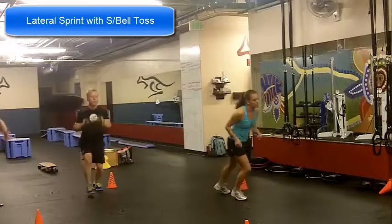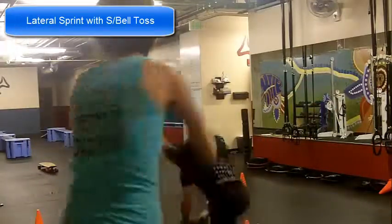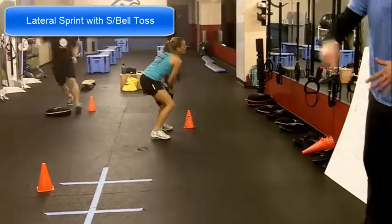Right now I've got Katie. She's doing the regular version of it. She is squatting and as she stands up, she tosses it. She's got a 20-pound sandbell right now and she tosses it and then runs to it.